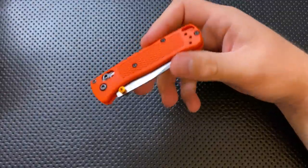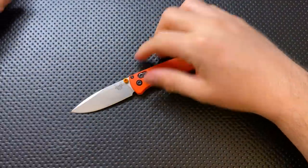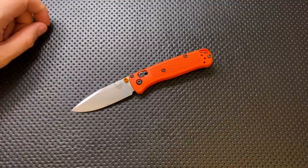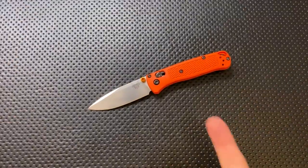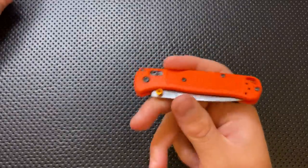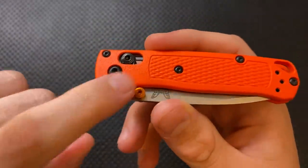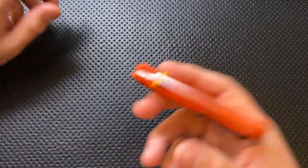Moving on to the bad. The two colors they released this in were this shouty orange and a Stormtrooper variety with a black blade and a white handle. Guys, that's where you start? That's how you release it? I get that it'll be interesting to hunters — if you drop it in the forest, you'll be able to spot it — but those are my only options? And the thumb stud color does not match the scales in any way, shape, or form. Not a huge deal, but still.